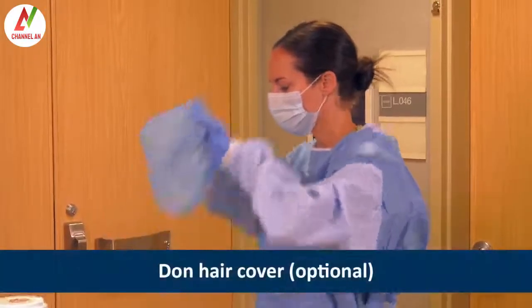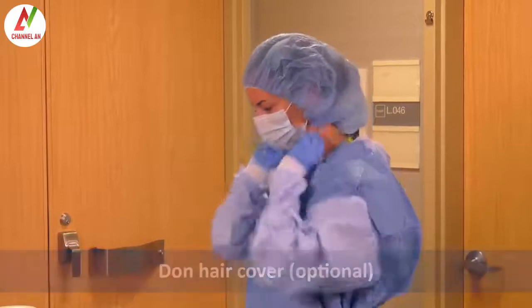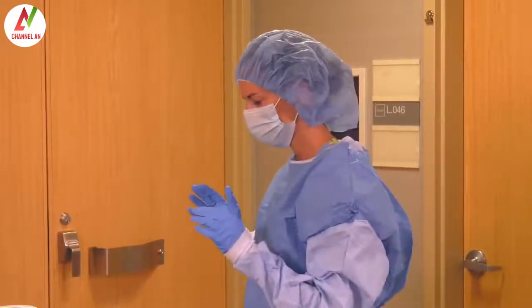Next, Heather puts on a hair cover. It should cover all hair and the ears. This step is optional and should be skipped if using a PAPR.